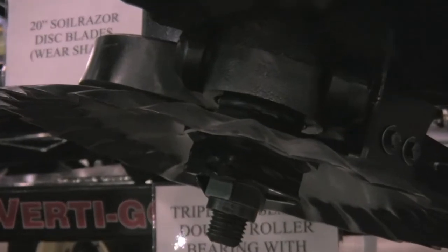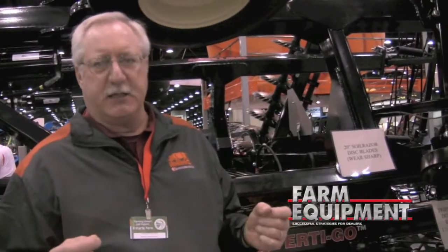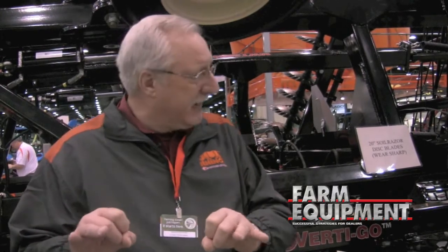We have some unique features of our blade that we really like to talk about. The first thing is we use a concave blade — a 20-inch diameter blade. Two things that are going to benefit you: number one, the concave blade will handle difficult ground conditions better than a flat blade. It's also a serrated blade, so you do not get a flat profile underneath the blade — you get a perforated profile that does not make a hardpan.